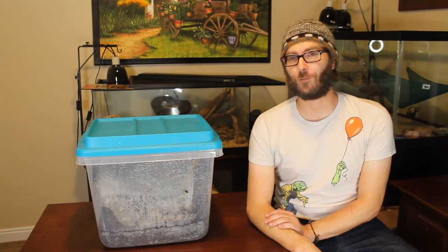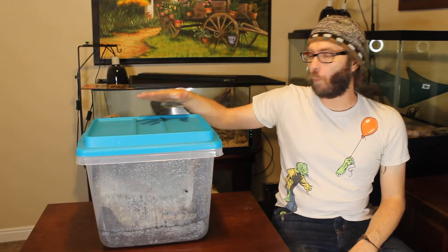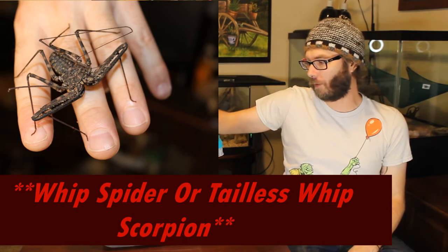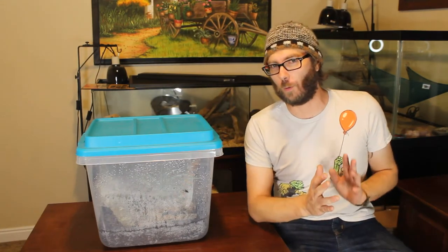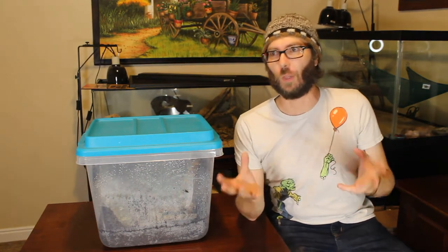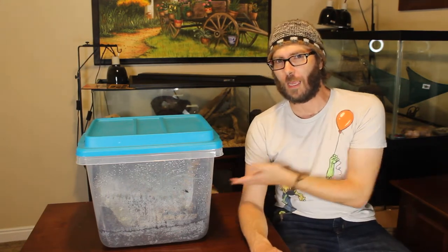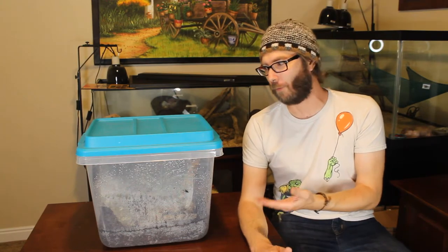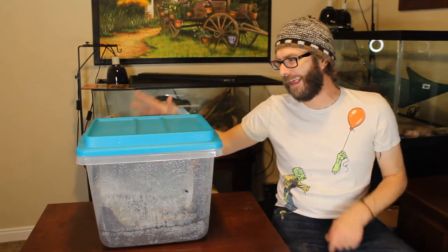Welcome back, this is Firehaven, my name is Rob. I wanted to show you the whip scorpions I have — they are also called amblypygids. They're different from a vinegaroon, which is sometimes called a whip spider or scorpion because it looks sort of scorpion-like. The difference is that a vinegaroon has some type of tail on the end; these guys are blunt-tailed. Amblypygid actually means blunt tail.